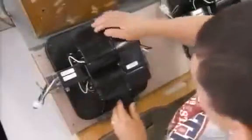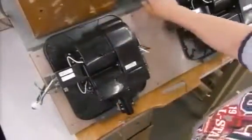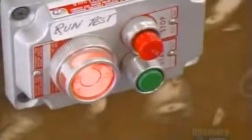Now they send the unit to the testing area for, quite literally, a dry run. They make sure it turns on and off properly. They check the blowing force, the air temperature, the voltage.